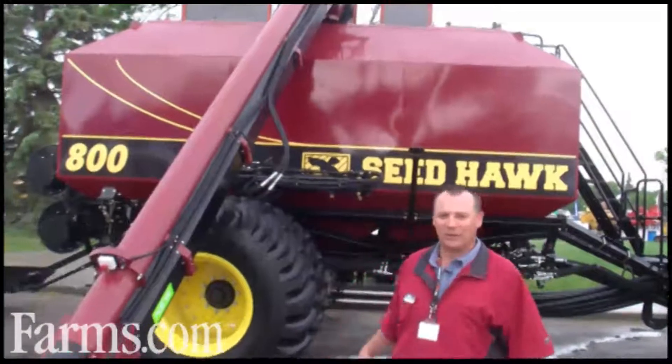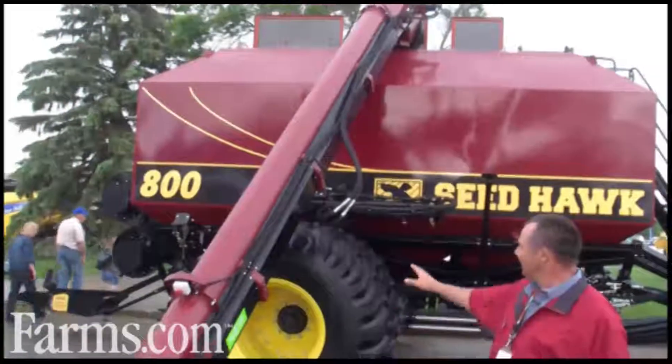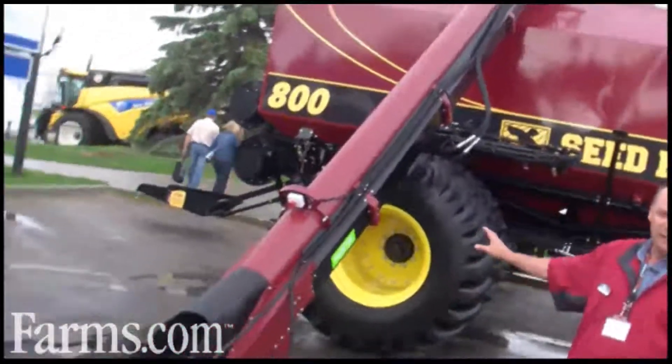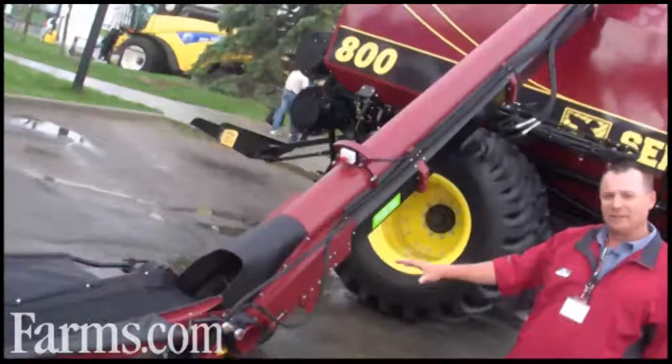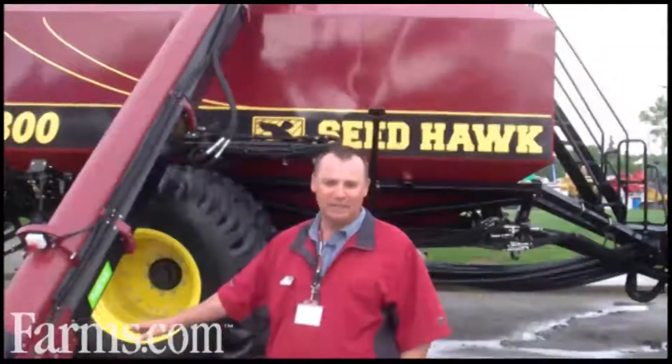This is one of the largest tanks on the market. It's an 800 bushel tank. It has three meters. We've set it up with a conveyor. Some farmers like conveyors because they're more gentle on chickpeas. The other thing about conveyors is they completely clean out, so you don't have to empty them out after you're done when switching products. It comes with a conveyor option.